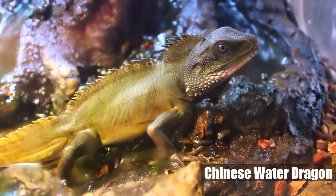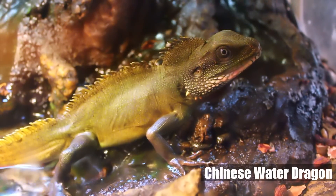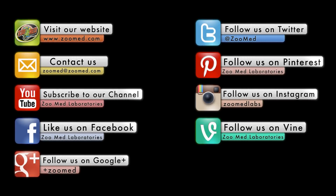Lastly, whenever you add a new light or change an environment, it's important to observe the animal to ensure it's behaving normally. If you followed these guidelines along with the included instructions, your habitat should be ready to provide healthy levels of UVB with the Zoo Med PowerSun HID. Until next time, this has been Ashley from Zoo Med — thanks for watching!